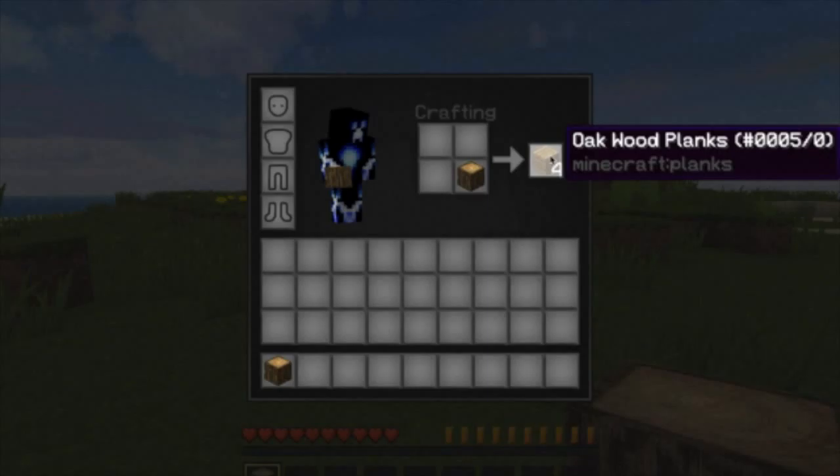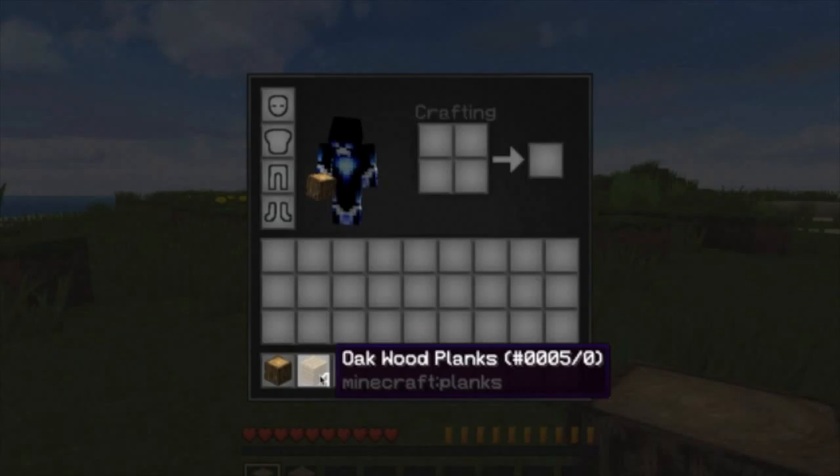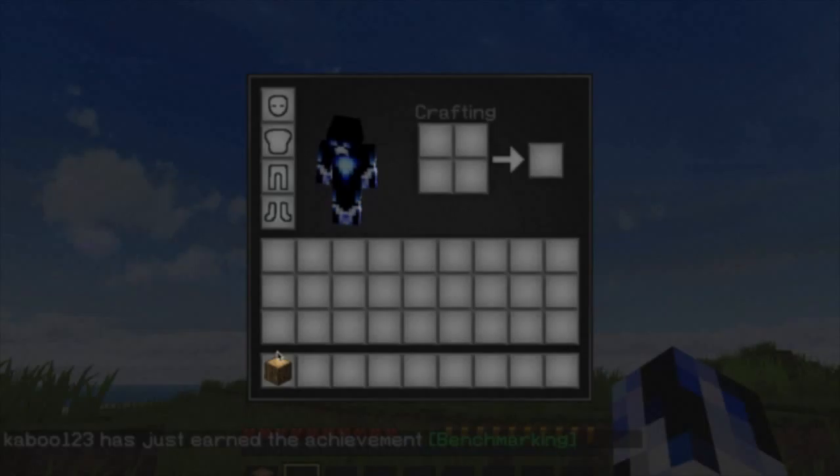Next step is gonna be even harder. You're gonna take one oak wood. So this is how you right-click, right-click, separate. Then you're gonna put it in this thing — it says crafting. Next you're gonna shift-click.